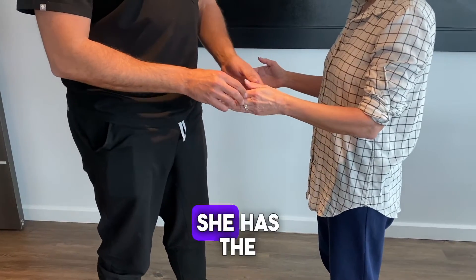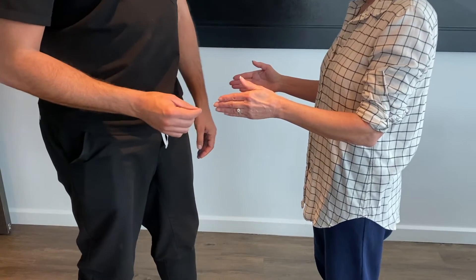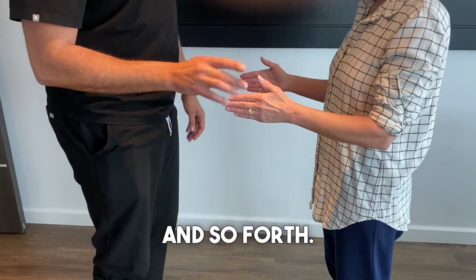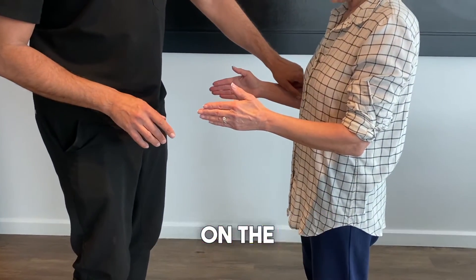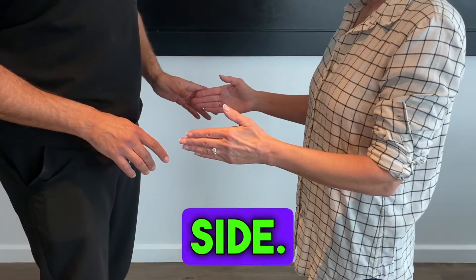On the left side, she has the symptoms — she's dropping things, she's weak, and so forth. But she already had surgery on the right side last year. She has no symptoms on the right side.